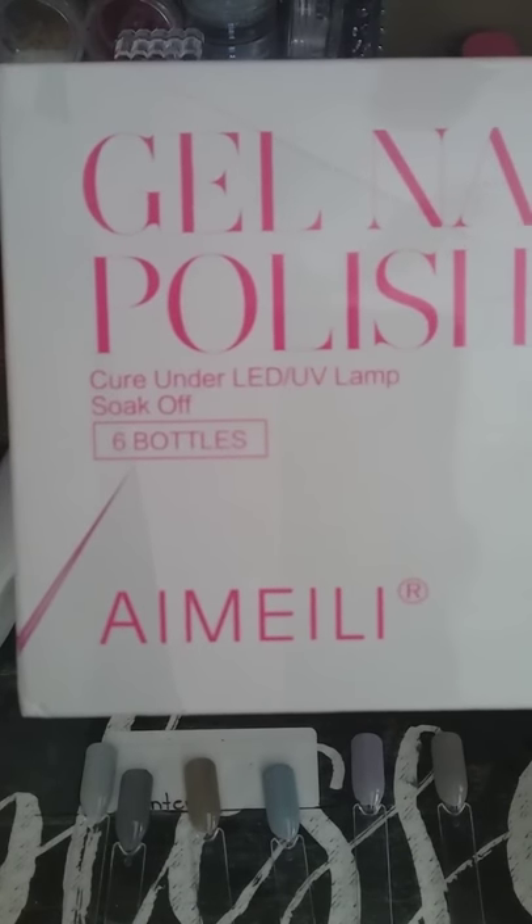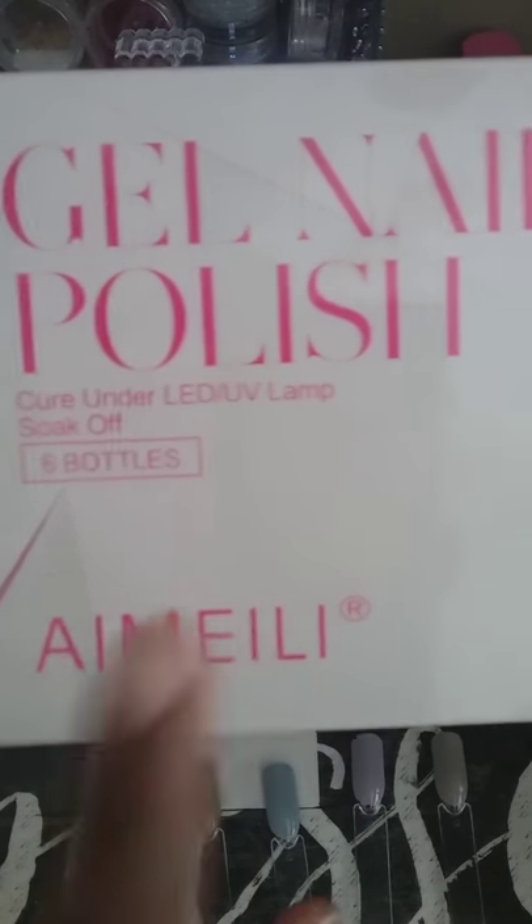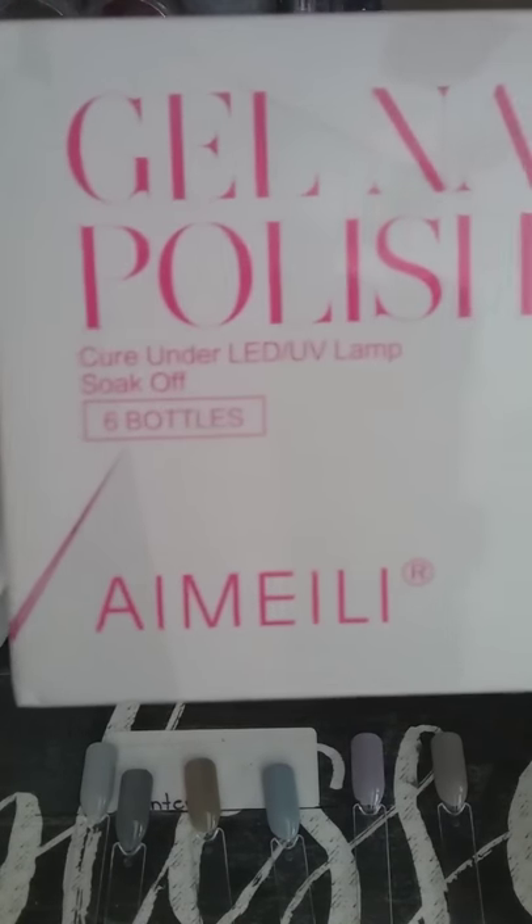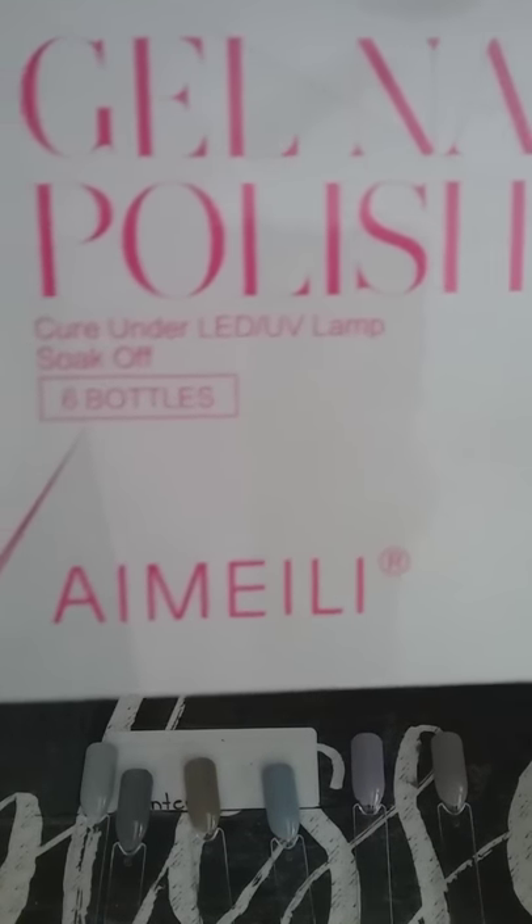If you don't have a blue selection, get it together. If you do have one, tag me — and maybe in the near future I can purchase it. I need blue selections.